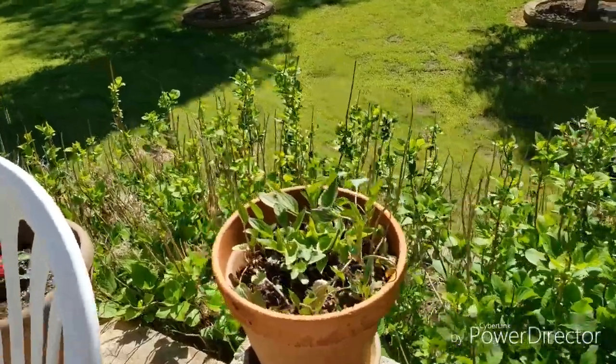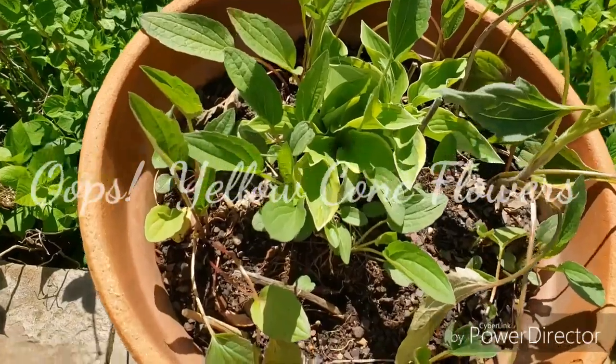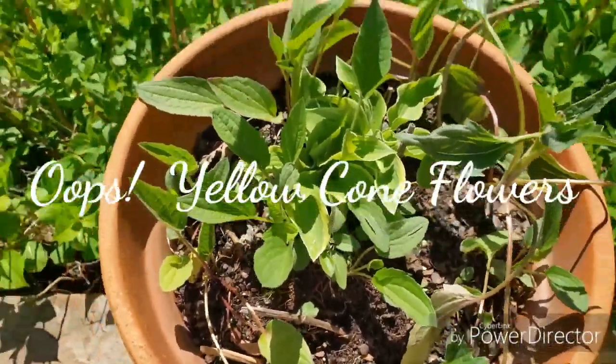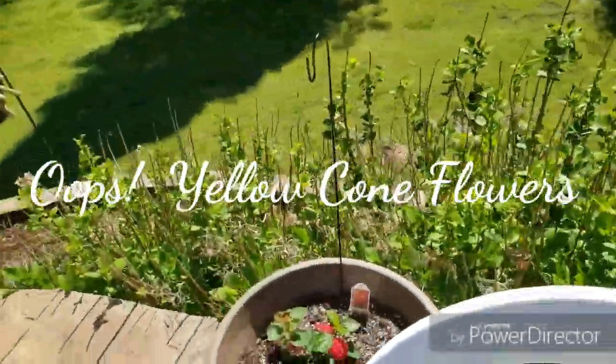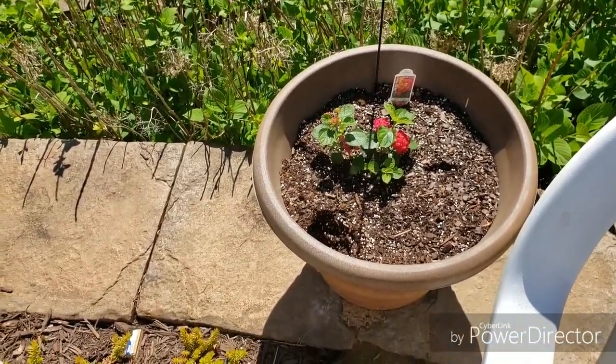Over here is just a daylily. I thought I had got all the hostas out but I see there's one still in there. Oops. In here we planted a lantana in this big pot, so hopefully it'll spread out and get big.